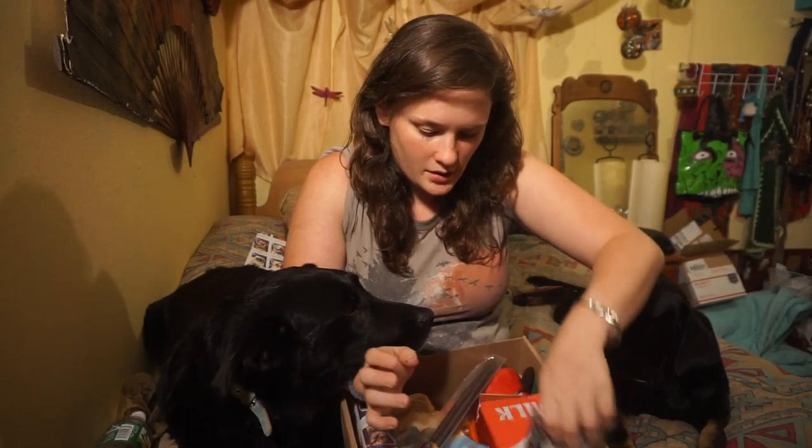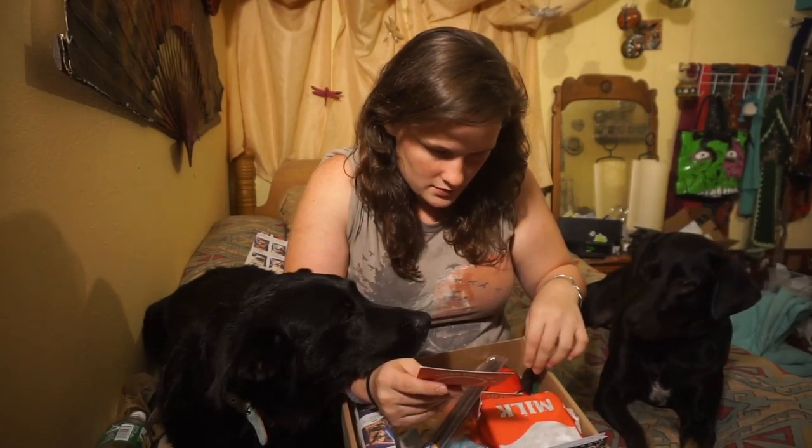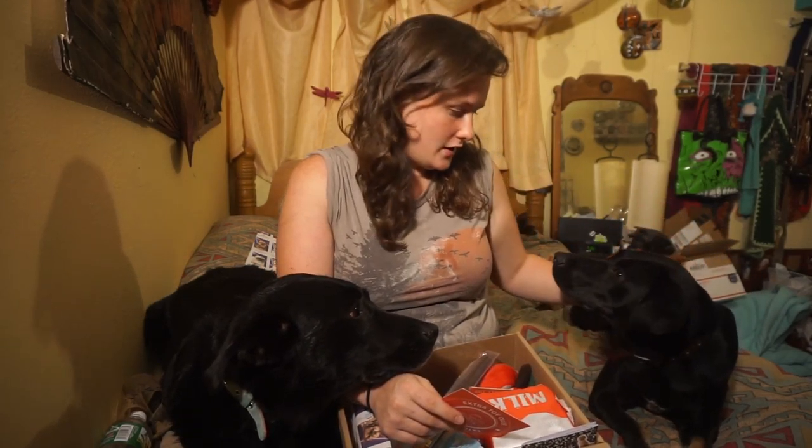They're kind of sleepy because they just got back from the dog park. This is baby girl, and this is Roo Roo — her name is Ruby.